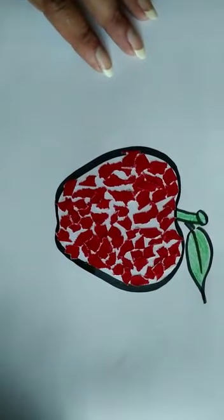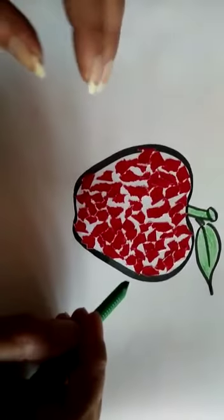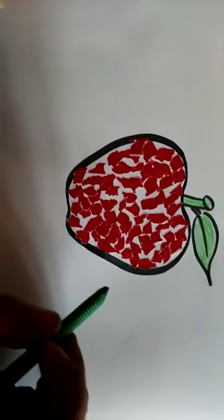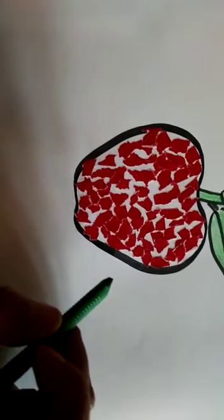You can practice with any other pictures — outline a fruit, vegetable, your choice. I hope you will enjoy this activity. Thank you children. Have fun.